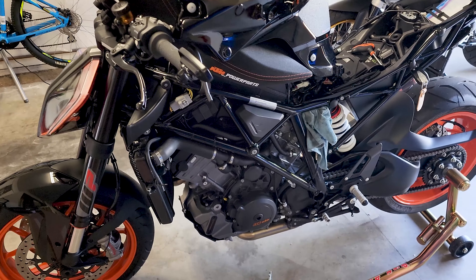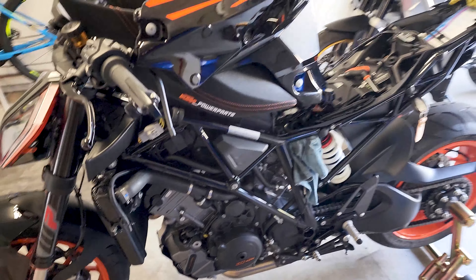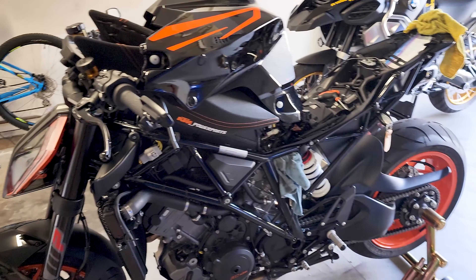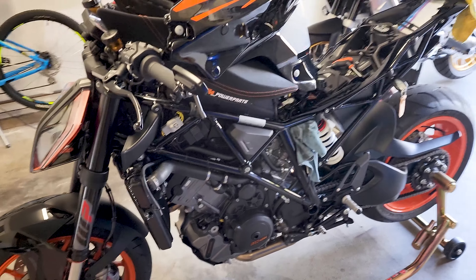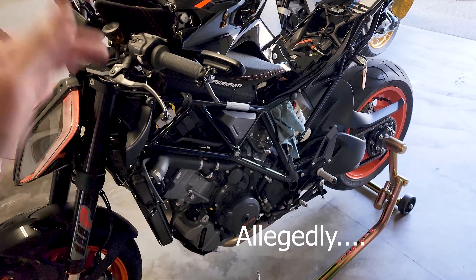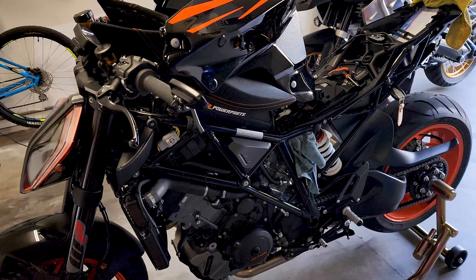Welcome back to another video. I'm tinkering here with the Super Duke — I'm at 200 miles on it. On a Gen 2, there's a known radiator sinking and drooping issue that causes it to leak. People have found out it's due to the tank weighing down on the supports of the radiator from downward force.